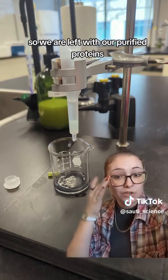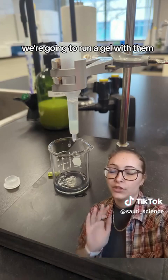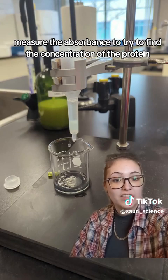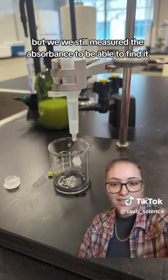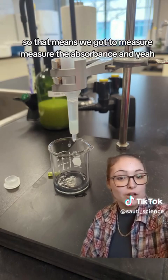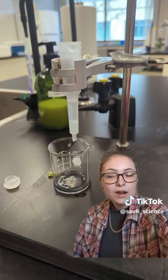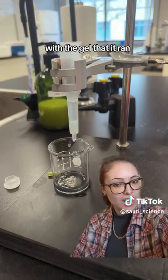We're going to use the purified proteins next week in a different lab — we're going to run a gel with them. We also measured the absorbance to try to find the concentration of the protein. I haven't actually calculated the concentration yet, but we measured the absorbance to be able to find it. Our spectrophotometer was working again, so we got to measure the absorbance. It did take a while overall, but most of it was just sitting and waiting. I'll be back with the results and everything from next week's gel lab.